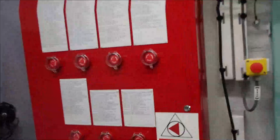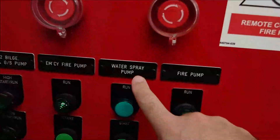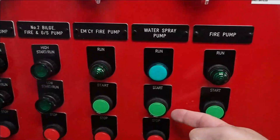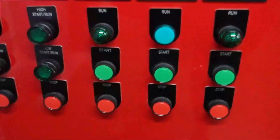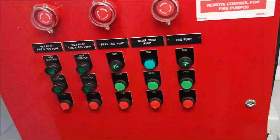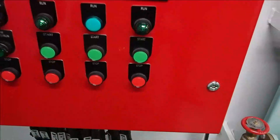Right here on this switch box, you've got the water spray pump. In order to start it, you need to verify that you have two valves open out on deck, then you switch on start and it operates. That's the main operation button — the start. And there's the stop button down here where you can stop it.